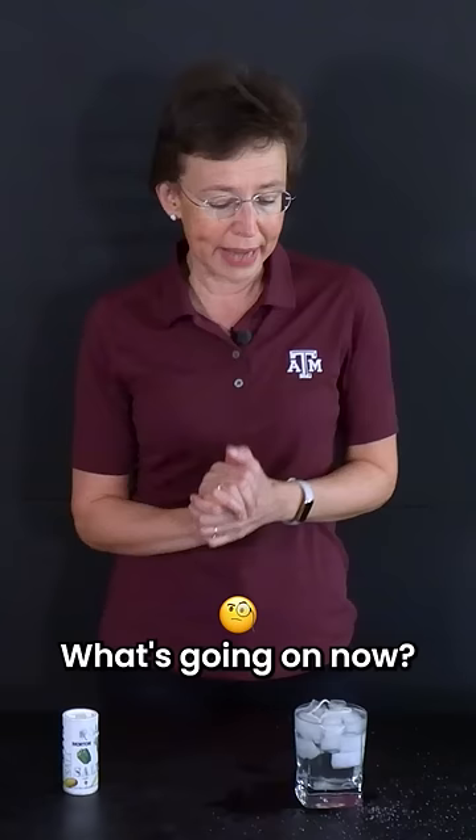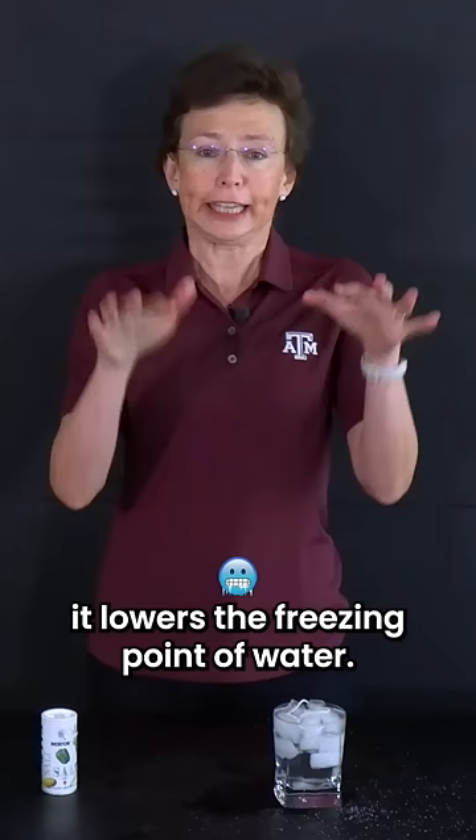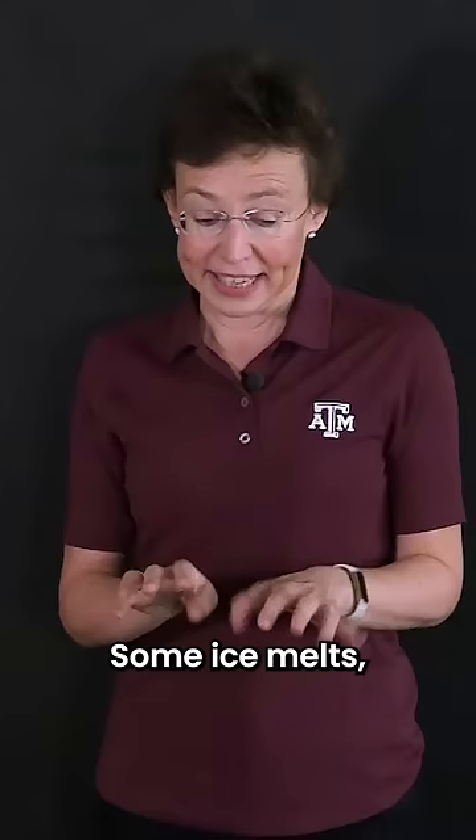What's going on now? When we sprinkle salt, it lowers the freezing point of water. Some ice melts and then water refreezes.